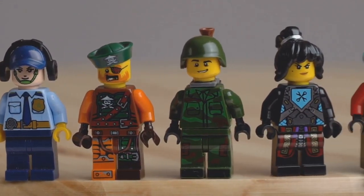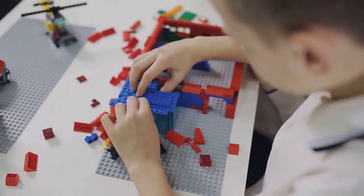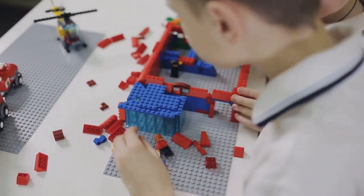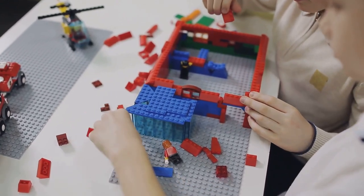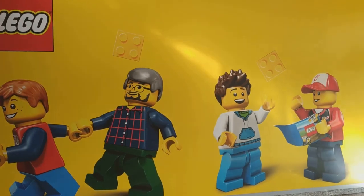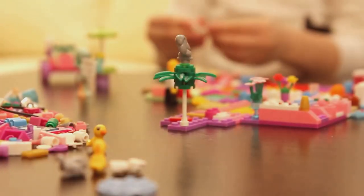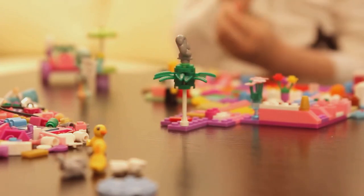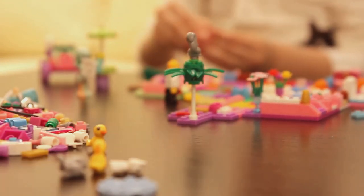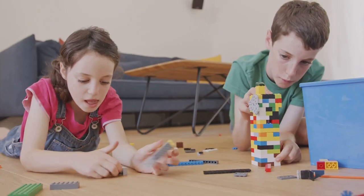Don't forget to leave spaces for windows and doors. Once our walls are up, it's time for the roof. We're using triangular pieces for this, but the shape varies depending on your set. The roof is more than just a cover — it's the crowning glory of your Lego creation. Now comes the fun part: adding the details. This is where your Lego building truly becomes an art form. We're adding flags, knights, and even a Lego dragon to our castle. These details bring your creation to life, adding character and personality.